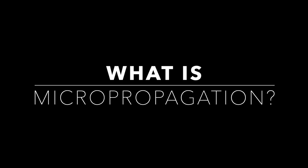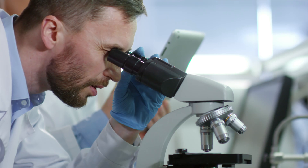Hey guys, it's Brett. I've been working in a tissue culture lab for a couple of months now, which hopefully qualifies me to explain exactly what micropropagation is and show you how it works, or at least part of the process. So what is micropropagation? If you've ever heard of in vitro propagation, just know that it's actually the same thing.